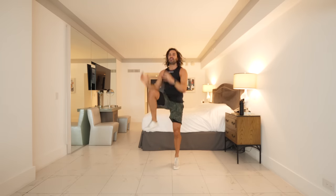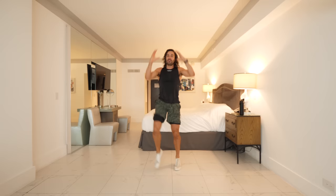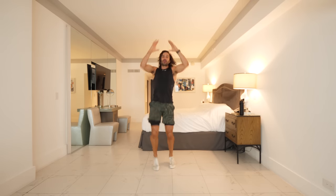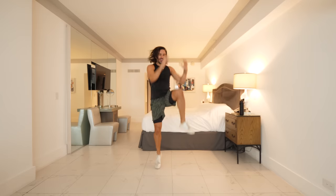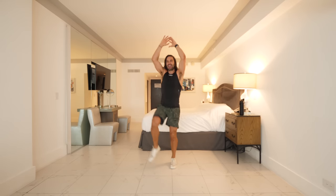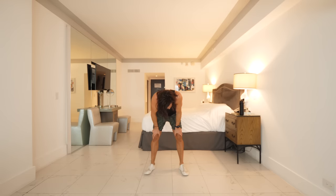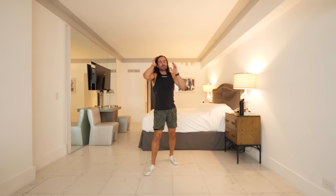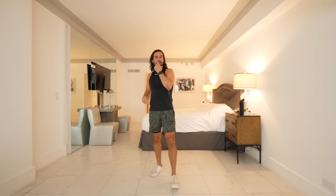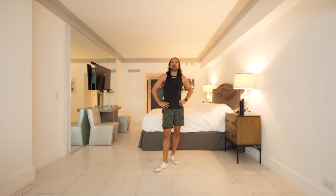15 seconds — remember, we're doing this together live. People all around the world are doing this, we're all feeling the burn, we're struggling together, and we're going to finish it together. Come on — five, four, three, two, one — and relax. Recover. Okay — five moves to go and we have finished the Boxing Day Live HIIT — the seventh annual live HIIT!